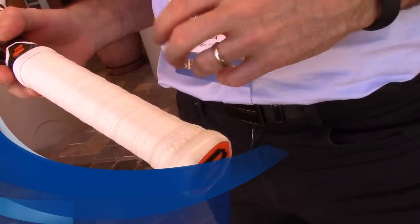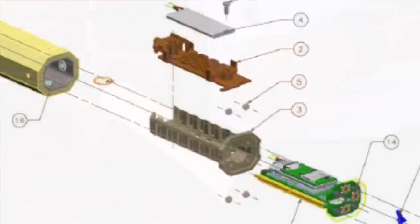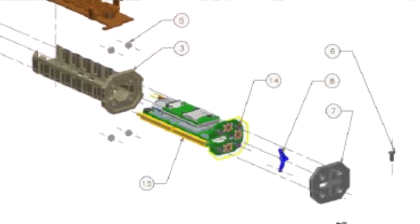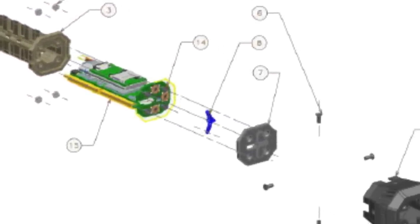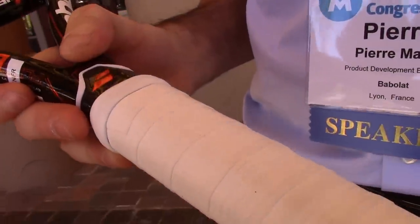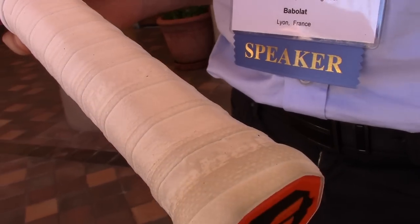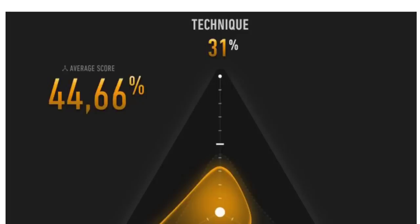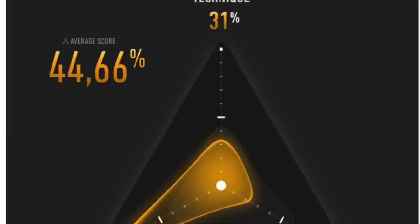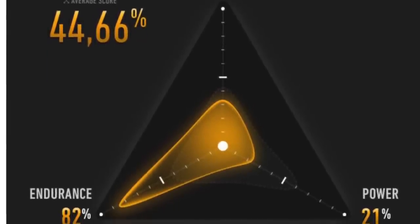If you are interested in the Babolat Play Pure Drive racket, all the sensors are within the handle of the racket at this position. We measure all the motions performed by a player with the racket. We are able to determine if a stroke was performed with a forehand, backhand, serve, or smash motion. We are also able to track the power of each of these shots — meaning the racket speed — and the ball impact location in the string bed.